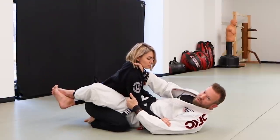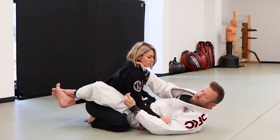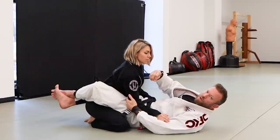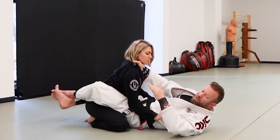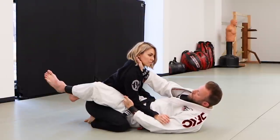I want to think about how her base works right now. Her base is like a pyramid — a triangular foundation coming up to the top. Her center is in the middle of those three base points, so that's a solid foundation. I need to remove her center from that foundation, take her over the line of her base, and make her susceptible to being swept.